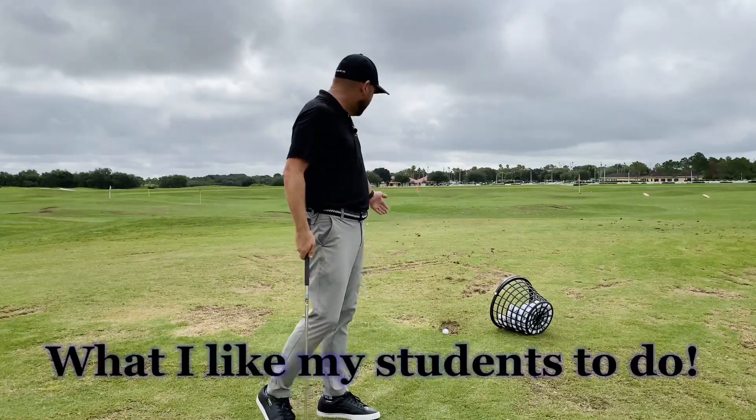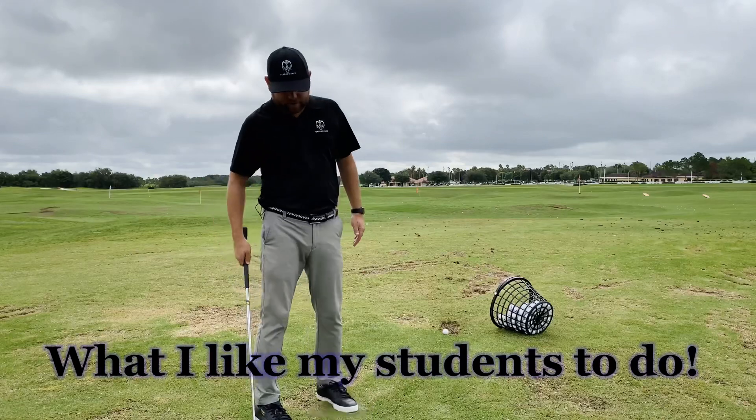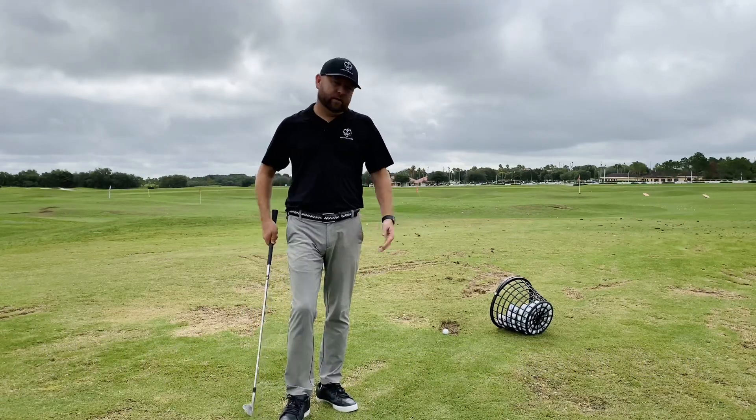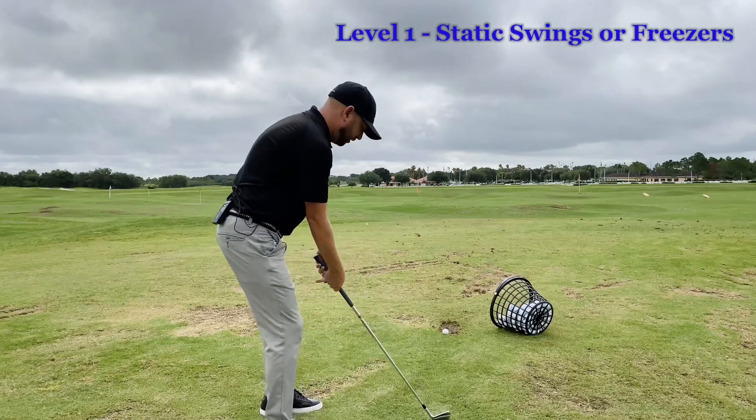So what I like to do is go through progressions. The first progression I like to do is more of a static or stop-and-go type of move.